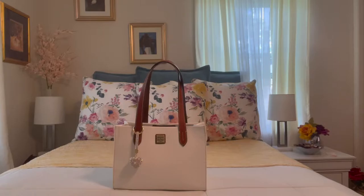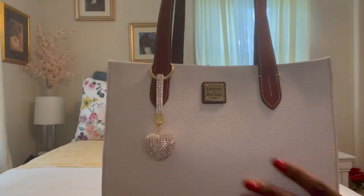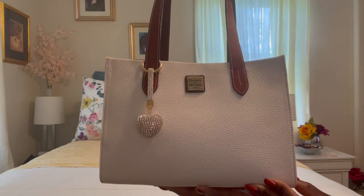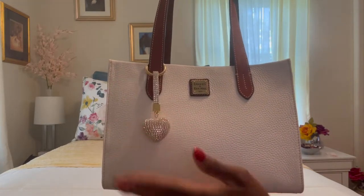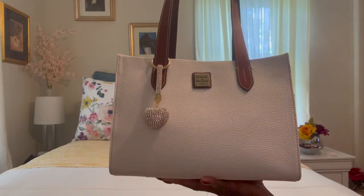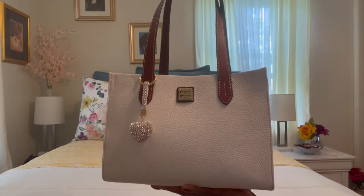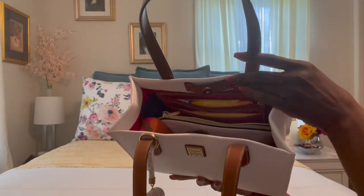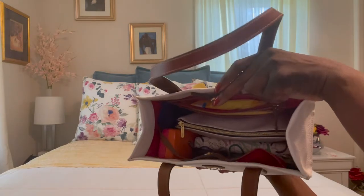Here's a closer look — look at that beautiful charm. It just gives this bag the perfect little pop. There's a little heart there. It was only six bucks, so I don't know how long it will last, but however long it lasts I'll get my six bucks' worth. And here's a top view and inside view of the bag.